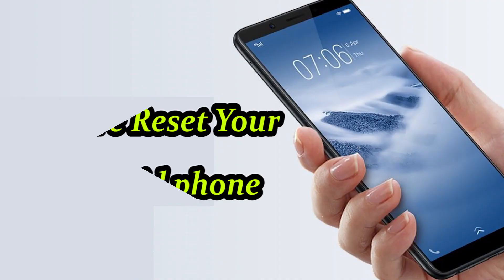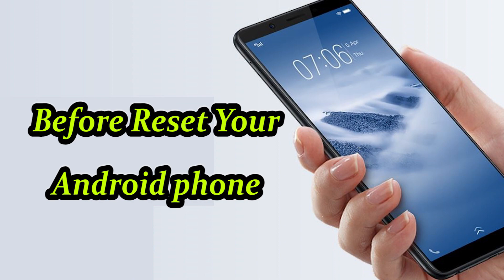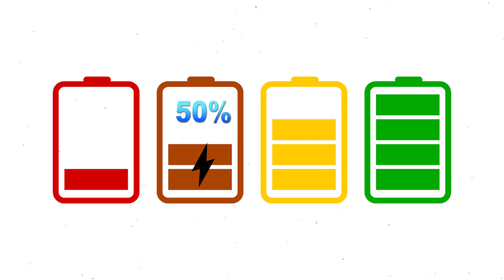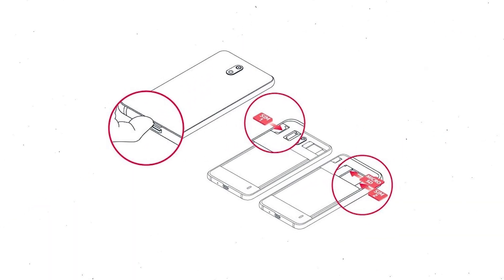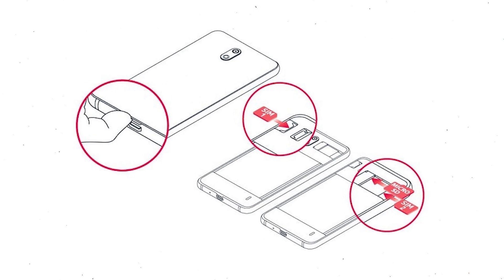Before resetting your Android phone, make sure the battery is properly charged before resetting. If less than 50% charge, you need to charge your mobile. You need to make sure that the data on your device is backed up so you do not lose valuable photos or documents. Reset will delete all your mobile data, so remove SIMs and SD card first.